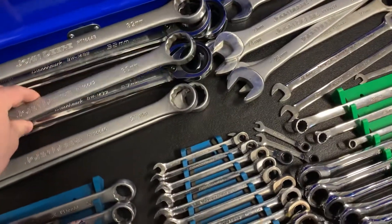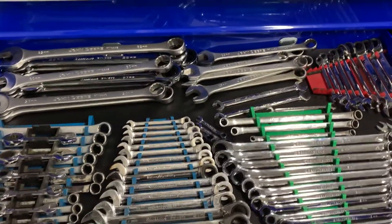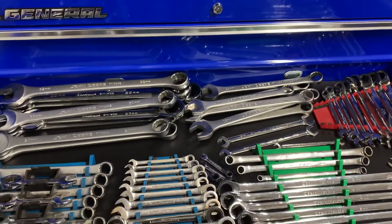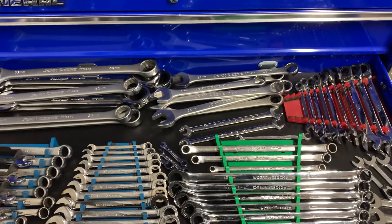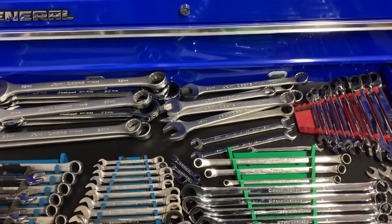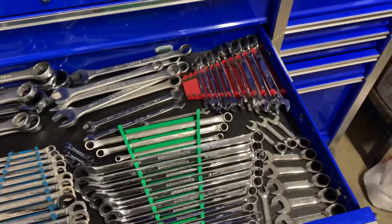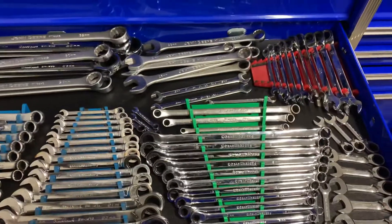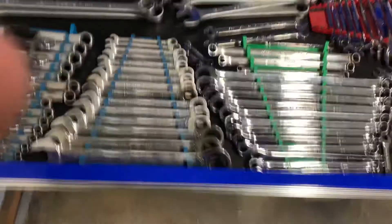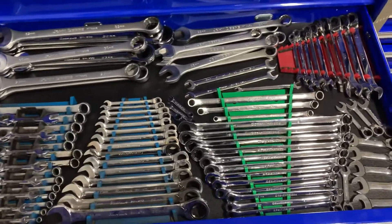I've never used those big wrenches, but I think I talked about finding them in my toolbox tour video. I got them for maybe a hundred, maybe a hundred fifty on eBay, a long time ago — probably 12 years ago. Pretty hard deal to pass up. But yeah, that's the metric wrench drawer. I'm pretty proud of this drawer — it looks pretty nice and there's a lot of wrenches here.